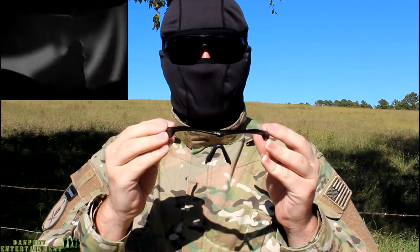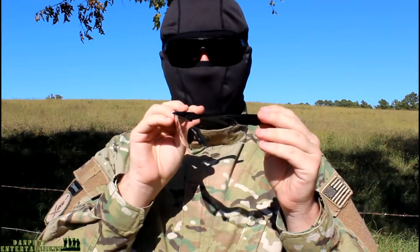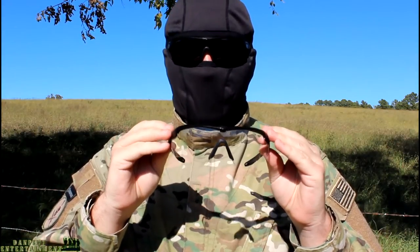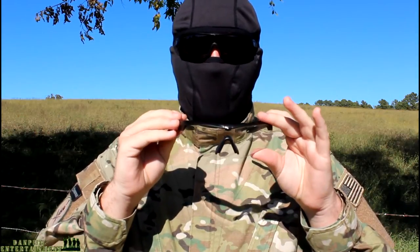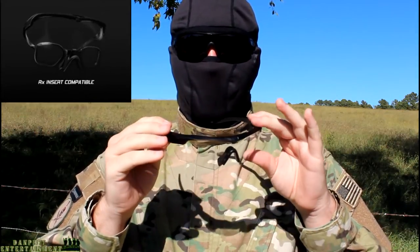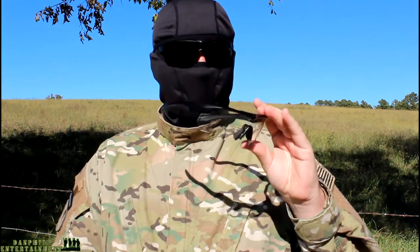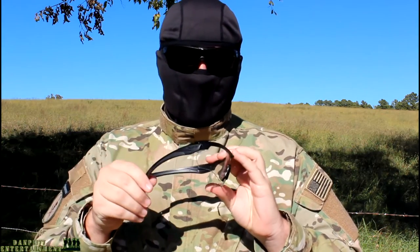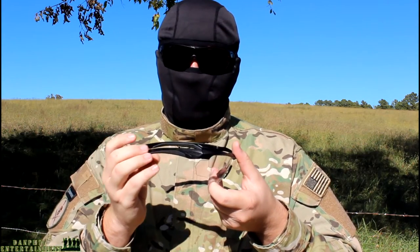They also feature distortion-free optical precision throughout the entire field of view of the glasses, and they are 100% UVA and UVB protected. Now, if you wear prescription glasses, you can still wear these — they do have prescription inserts available, sold separately. Those are great main features and from my personal point of view, they are very well constructed. It's a plastic frame, but one thing to note is the hinges kind of seem loose.